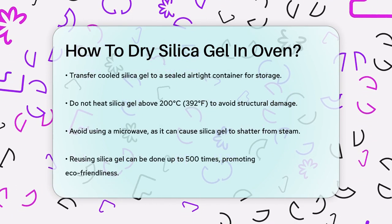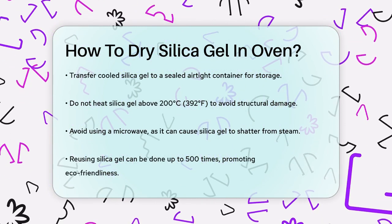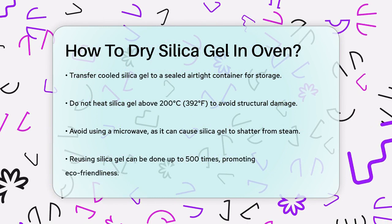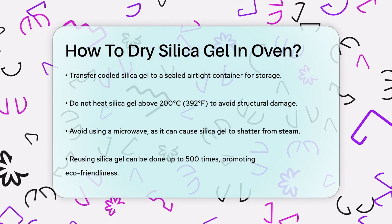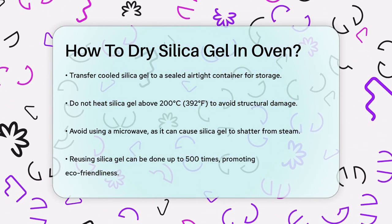It's important to note that you should not heat silica gel to more than 200 degrees Celsius, or 392 degrees Fahrenheit, as this can destroy its internal structure. Also, avoid using a microwave as it can cause the silica gel to shatter due to high temperature steam spikes.